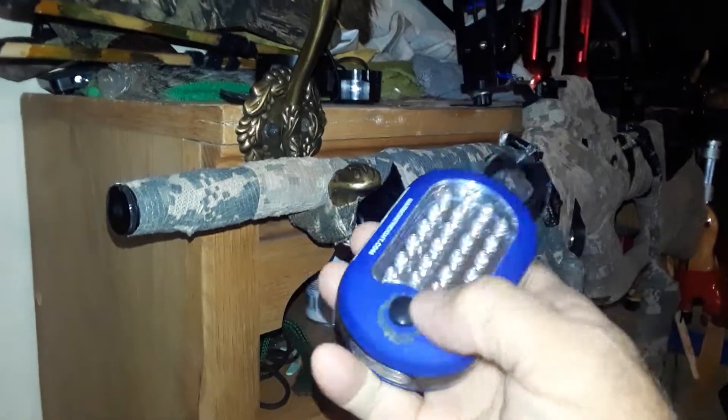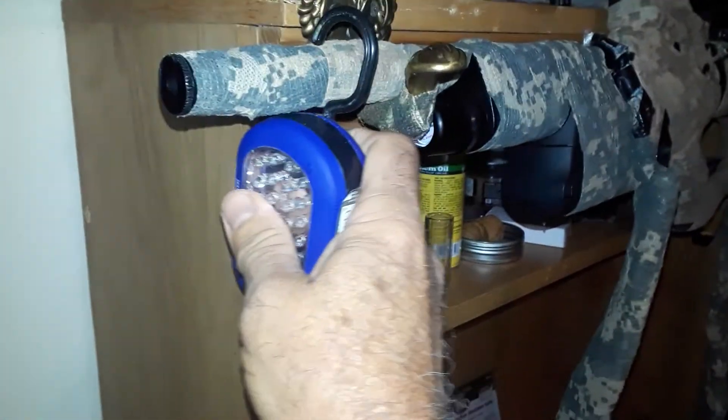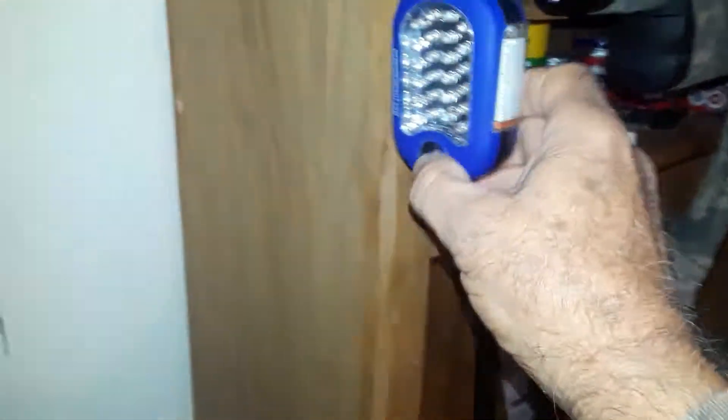It's got a mag on the bottom, it's got a light there — it's a flashlight. You push the button and you get two lights there or there. With the hook, it fits really well on a camo wrapped barrel. I mean, really well.